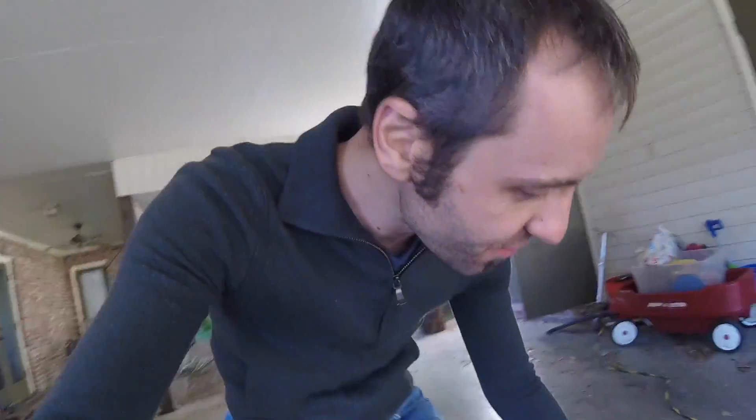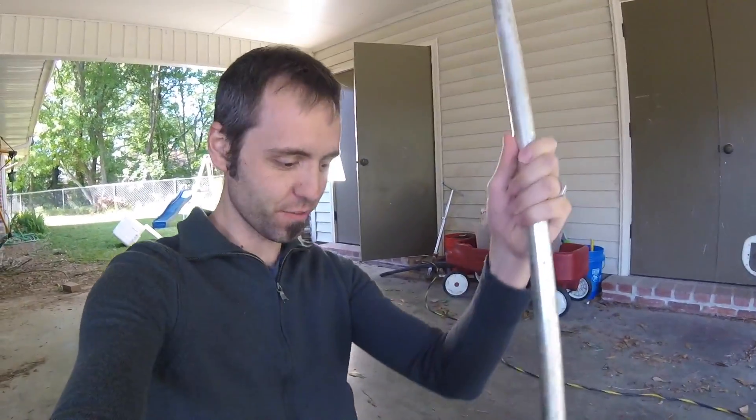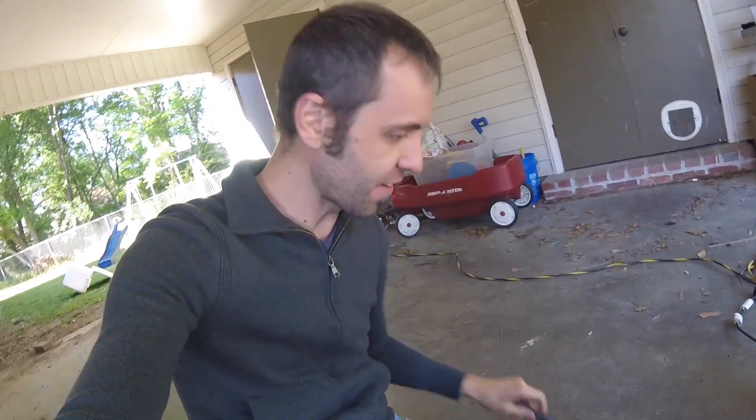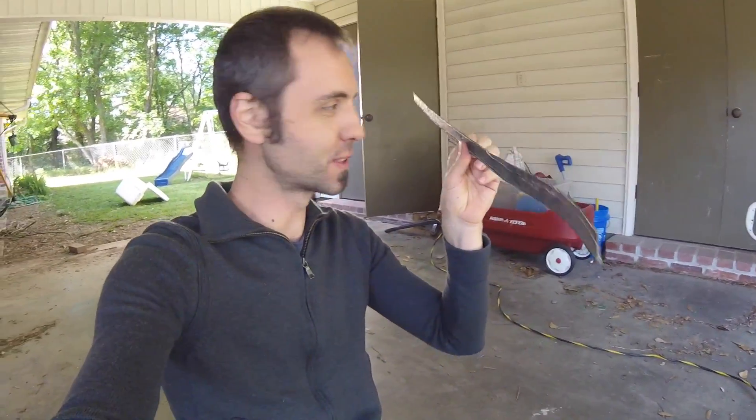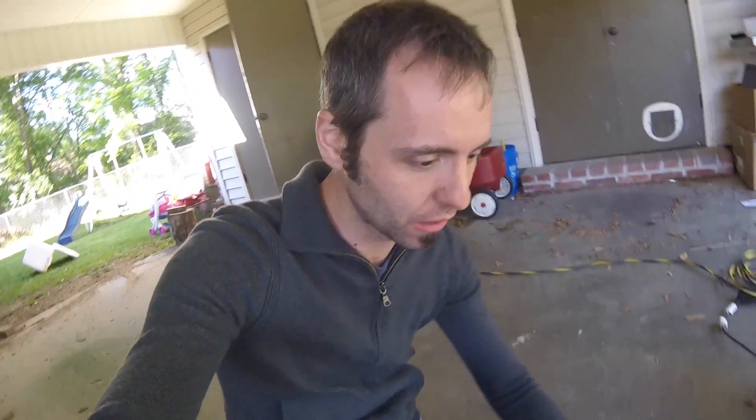Alright guys, today we're doing more aluminum and we found some stuff. First I got a big old giant pipe right here from my mom, and she also had a smaller one. I found this piece one day on the road so I picked it up, and we'll burn that down so we'll have a lot more aluminum.